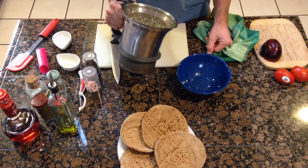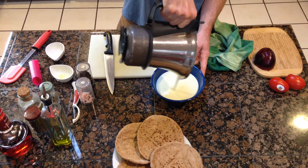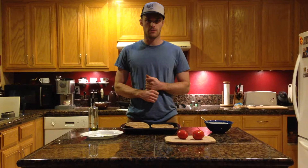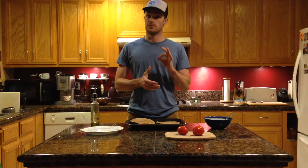We got the tzatziki all blended — you can see all the delicious ingredients: the yogurt, cucumber, salt, pepper, olive oil, red wine vinegar, all blended together. I actually made more than I expected, so we're going to be eating a lot more heroes for lunch and dinner. The souvlaki has marinated for two hours and now we're preheating the oven to 450 to heat up and toast our pita breads, which we're also going to drizzle lightly with olive oil.